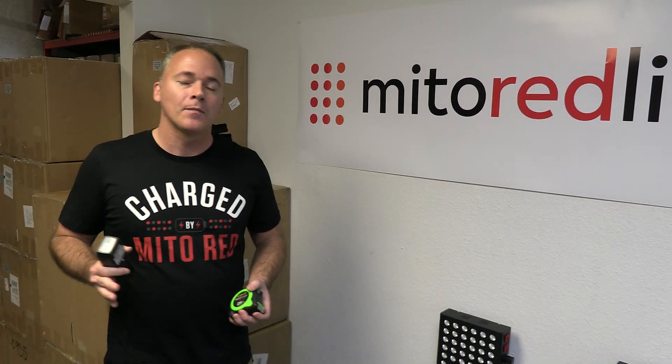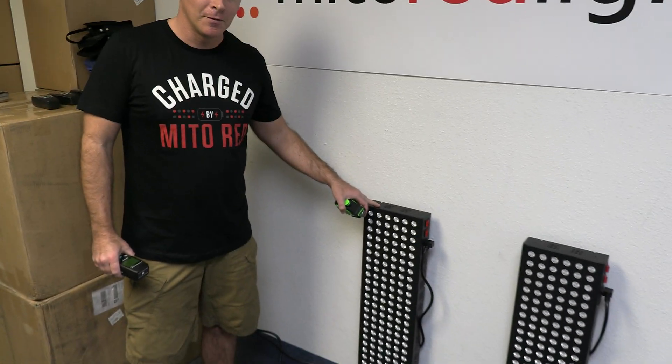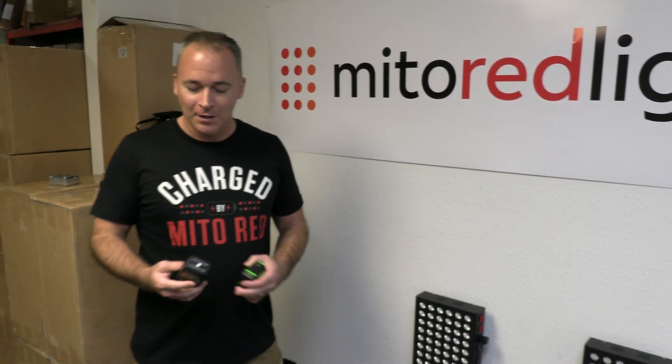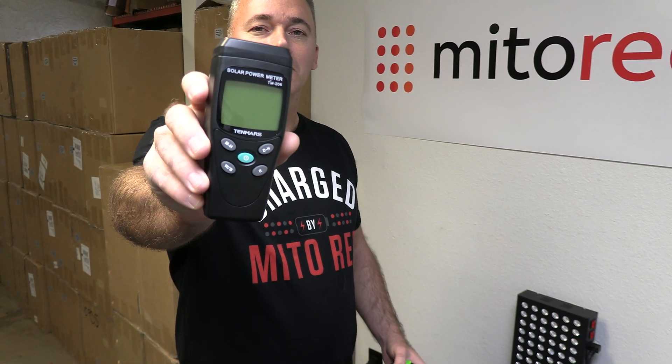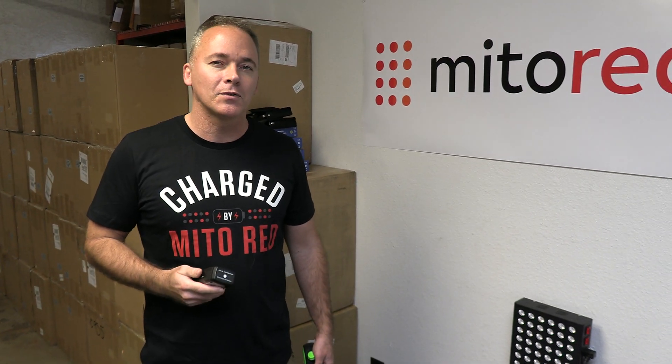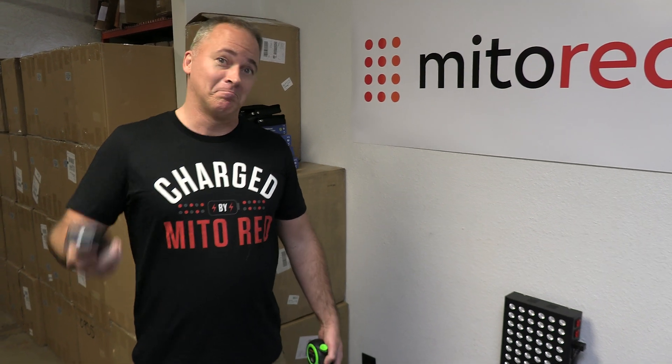The impetus for today's video is that we had a competitor post some measurements on a Mito Mod 900, which is one of our most popular lights, with this meter — a 10 Mars TM-206 solar meter. They claim that the measurements at six inches were 103 milliwatts per centimeter squared. So are those measurements accurate? Let's find out.